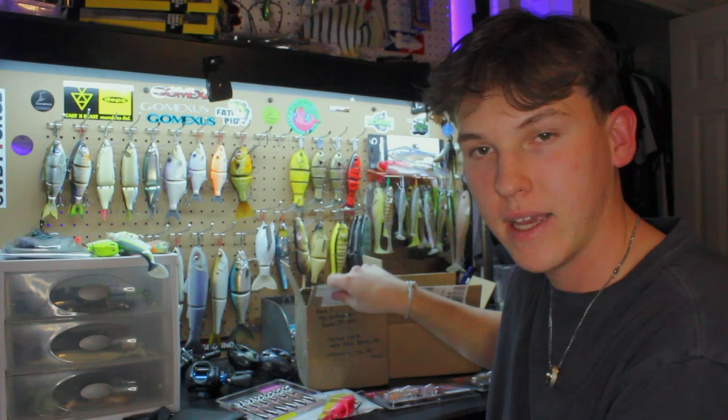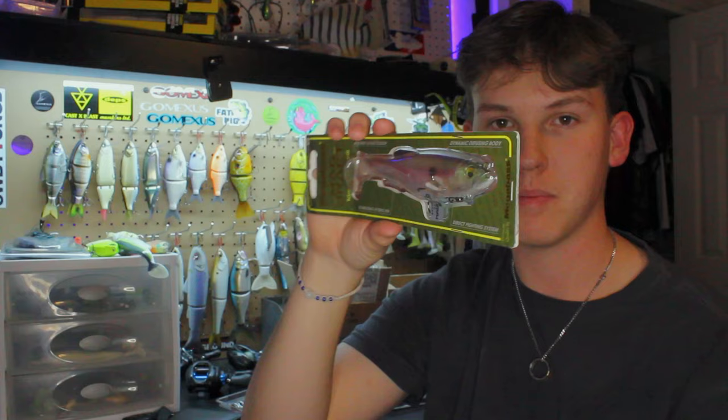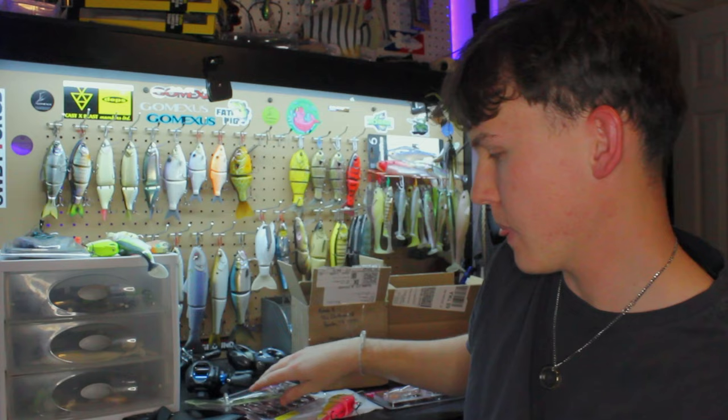On to the last package — the guy actually sent me two extra baits as a bonus, so some of these are a mystery. Bait number one that he threw in as a bonus is a six inch Mag Draft in a color I literally just made a post about. That will definitely get thrown and definitely get bit. I got all the baits in this box in trade for an 11 inch Trashy Bass glide that didn't really fit my fishing style.